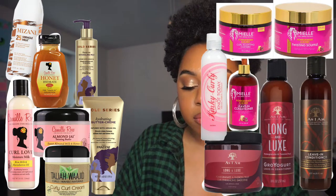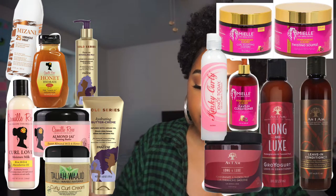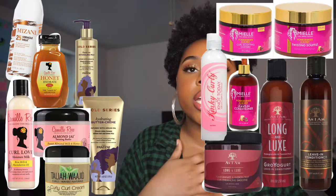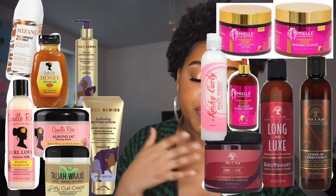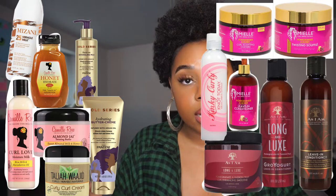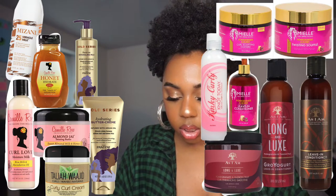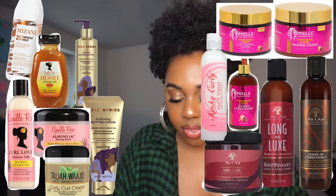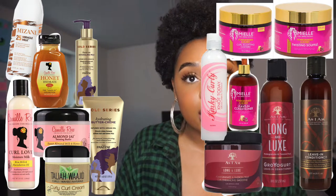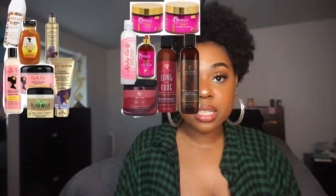Another one I love — and honestly I forgot how much I loved it until I used it recently — is the Pantene Gold Series Detangling Milk. Not the thickest, but not thin either. Very moisturizing; it provides a little bit of definition but not a whole lot on my hair, and she is $7.99 at Target. The Mielle Organics Pomegranate and Honey Leave-In is another super moisturizing one that smells amazing. It's $12.99 at Target and provides a little bit of definition.